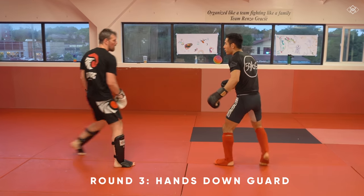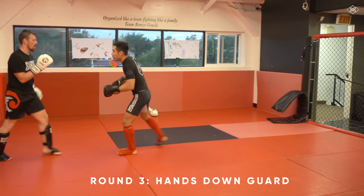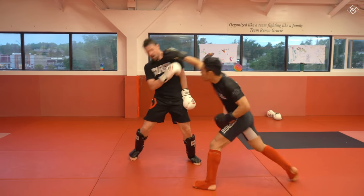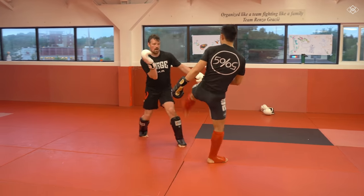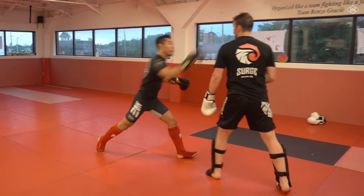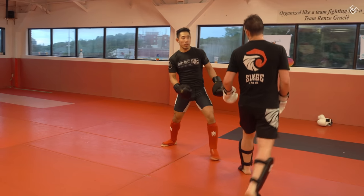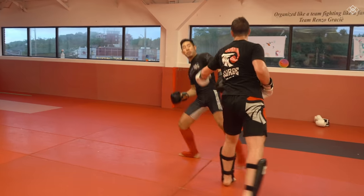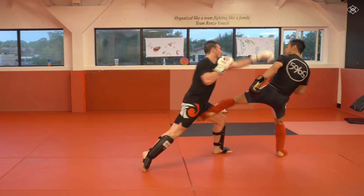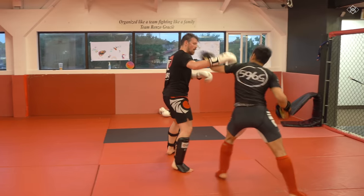Round three: the hands down guard. I usually switch up my guard depending on the situation and I'm only keeping my hands down for the whole round for the purpose of this video. The hands down guard has a similar concept to the long guard — keeping your distance and using your vision to counter — but the difference is that you are using mostly head movement to defend. Using head movement is much easier with your hands down because you don't have your arms weighing your head down when you move. Countering with head movement is also faster because you can simultaneously move your head and strike instead of blocking and then striking.